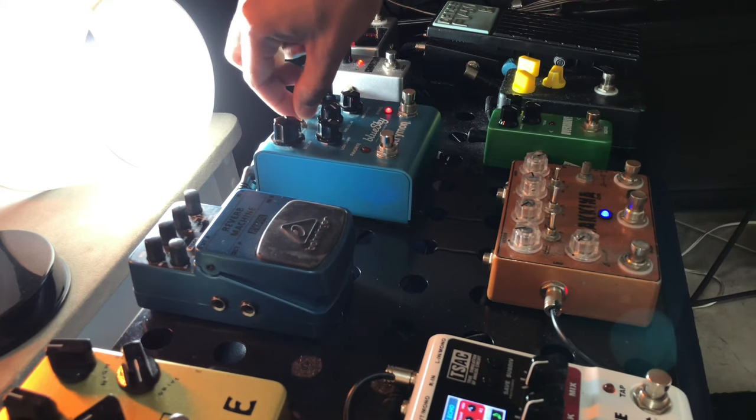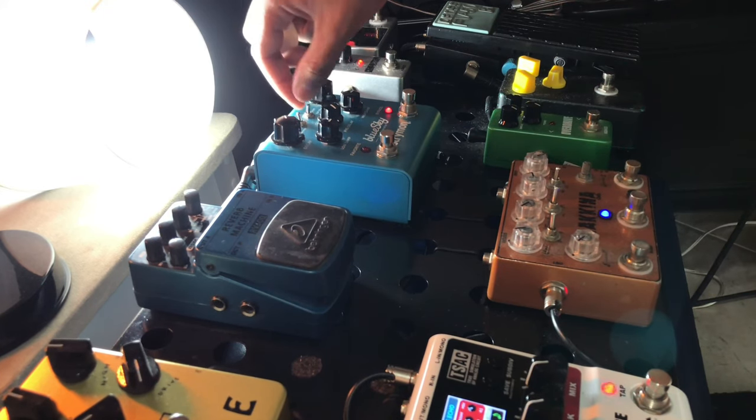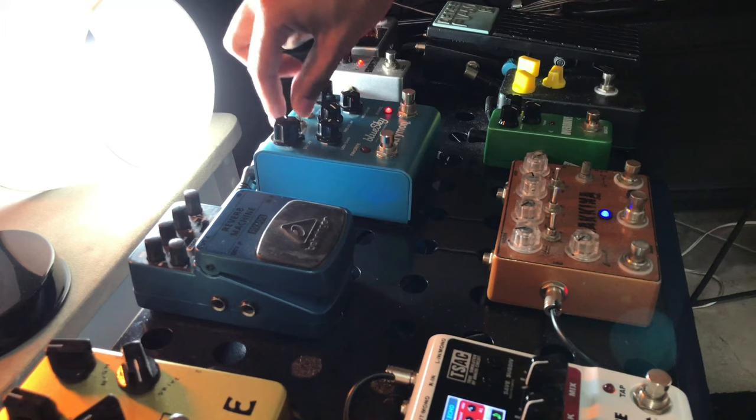It's a reverb that I don't use much. Let's talk about the ROM, ok? That's one of the reverbs that I'm using — it's practically just this that I'm using. I'll put it on the ROM, and first on the ROM in normal mode, right?